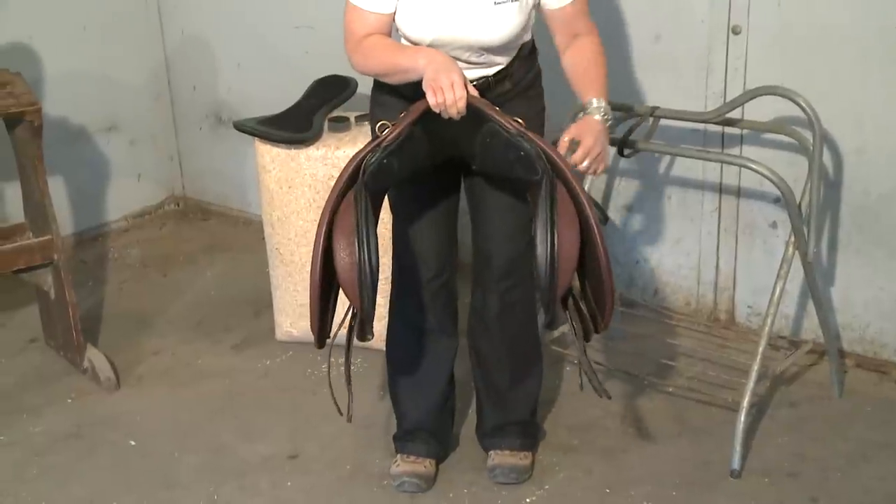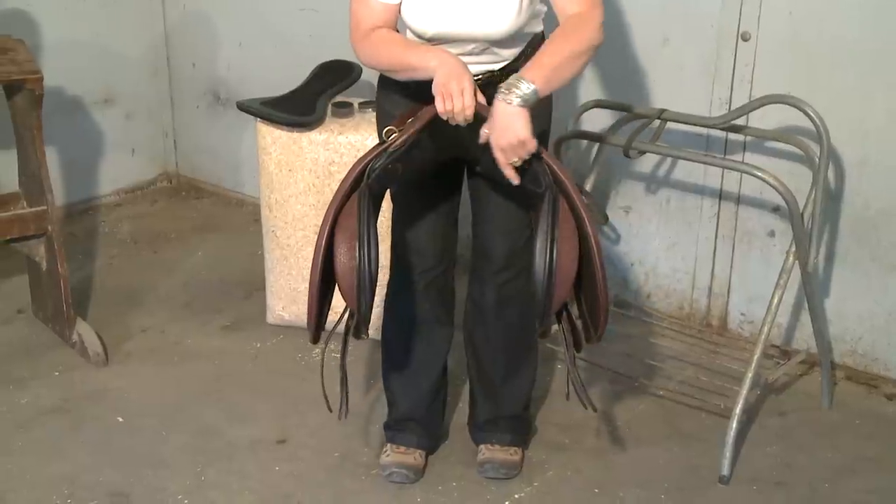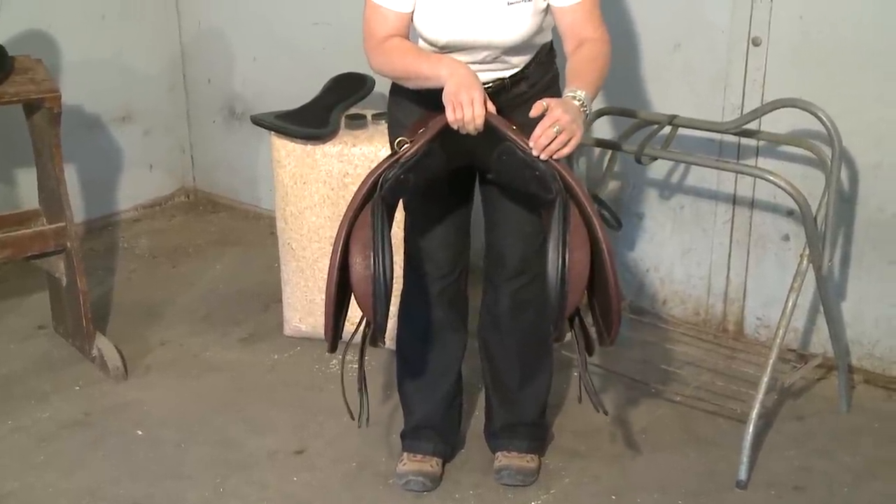We begin with the tree, which is inside the saddle. And these plates — these flat parts — show you the angle and contour of the front of our tree.